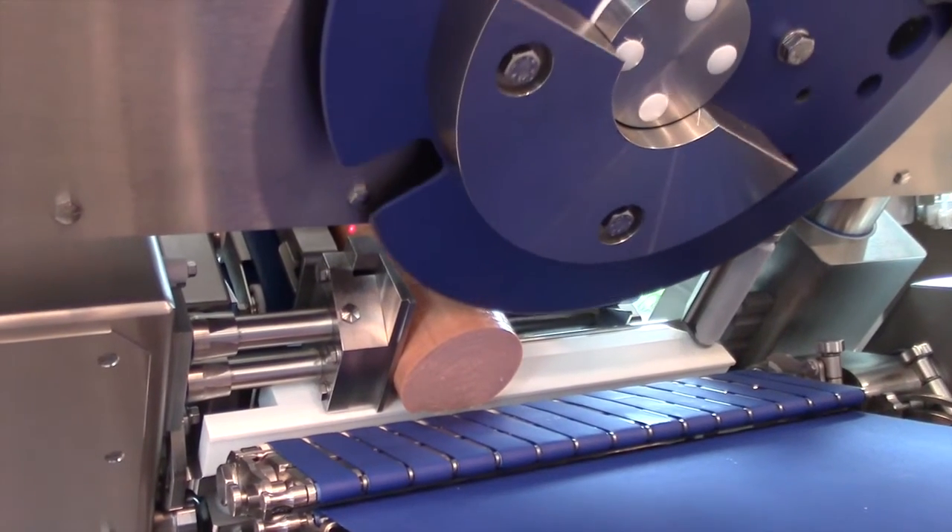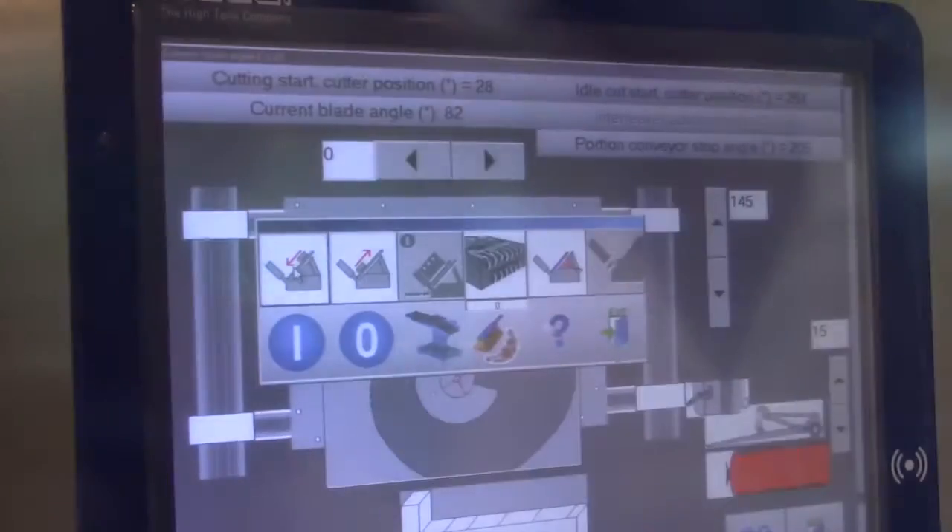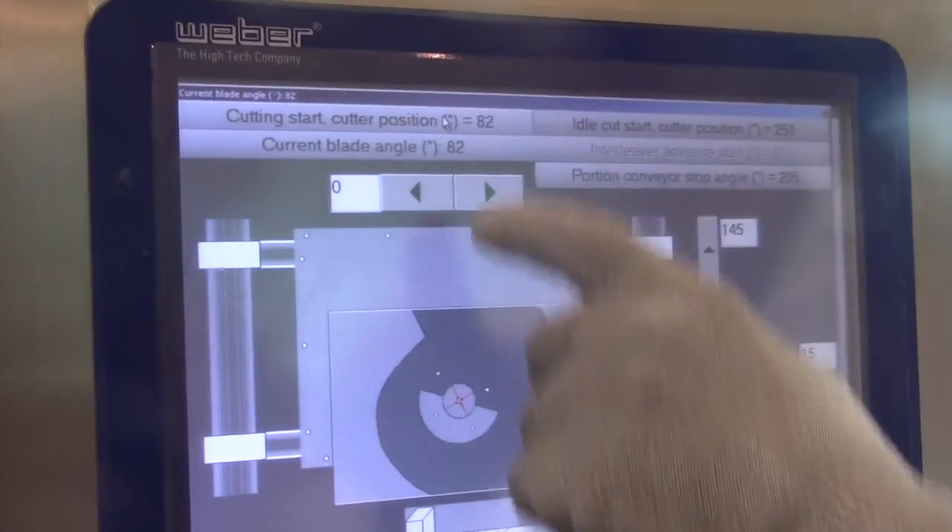Manually rotate the blade until it touches the top of the product. Then press the cutter start cutting position button.